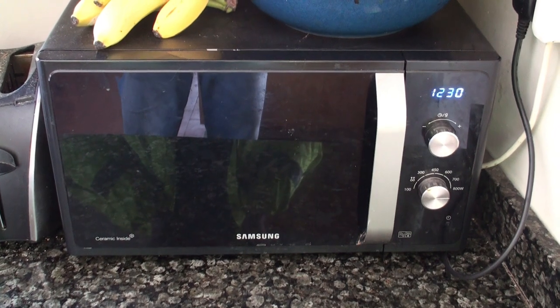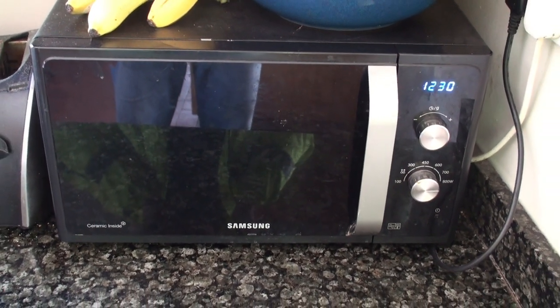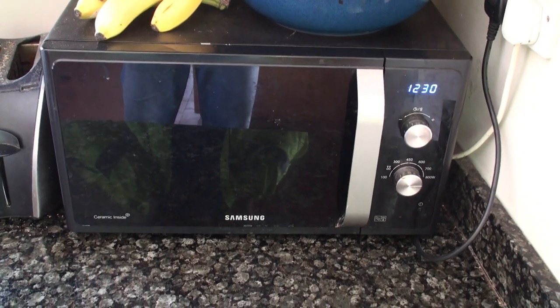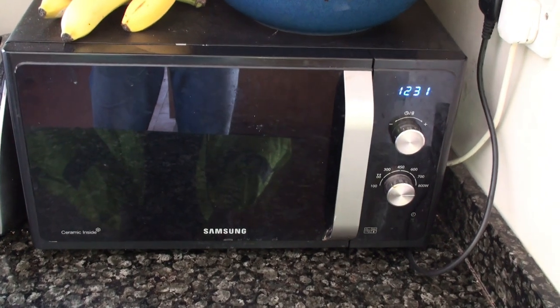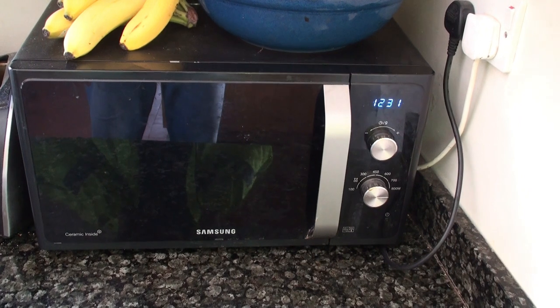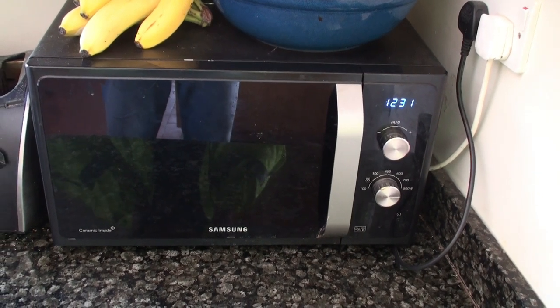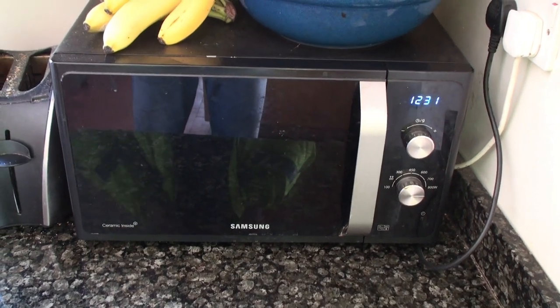I thought, let's just see how much current the magnetron is taking. You have to be really careful because it's working at a couple of thousand volts, so don't mess about unless you're an electrical engineer and know what you're doing. The upshot was it was taking not very much current at all — probably about 250 watts worth — it should take a lot more than the rated 800 watts, because a lot of heat is lost in the magnetron.